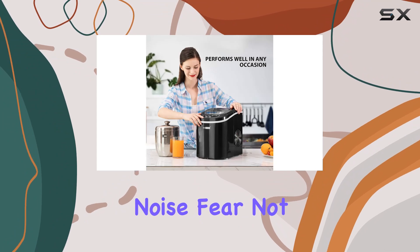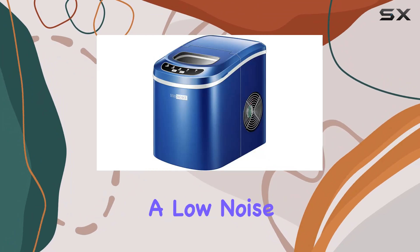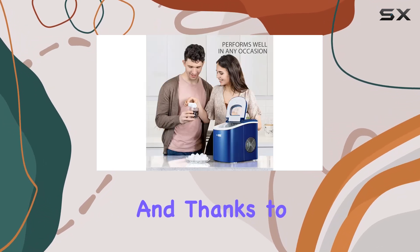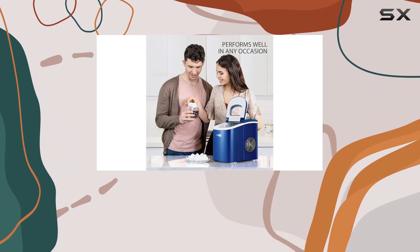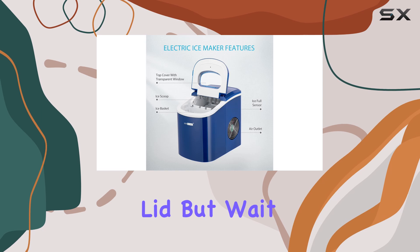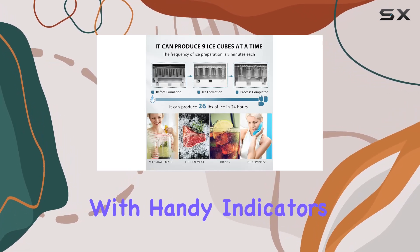Worried about noise? Fear not — the compressor cooling system operates at a low noise level, ensuring it won't disrupt your daily activities. And thanks to the see-through window on top, you can easily monitor the ice-making process and check the ice level without opening the lid.